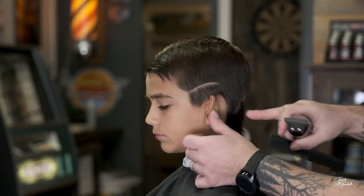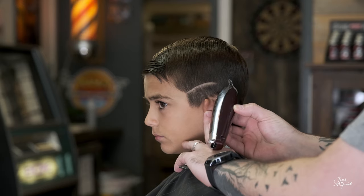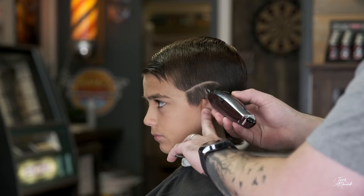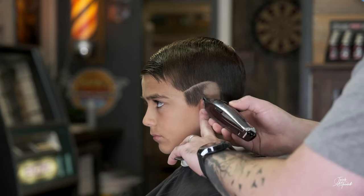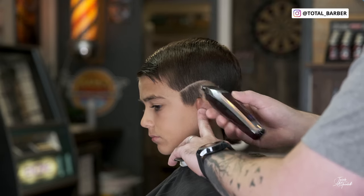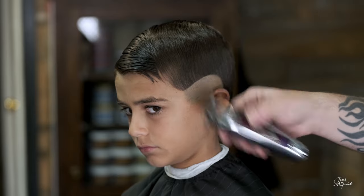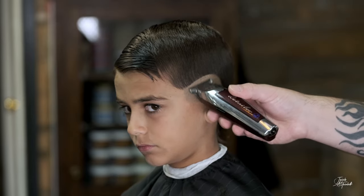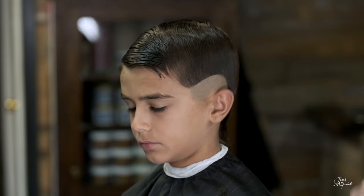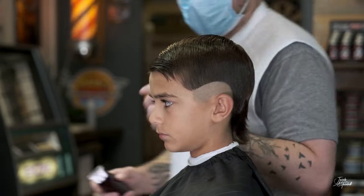Then we're going to comb to right behind his ear. Here you want to use your corners because it's such a tight area — don't put your whole blade in there. Then before we go to fade, we're going to set the other guideline on the other side to make sure everything's even.